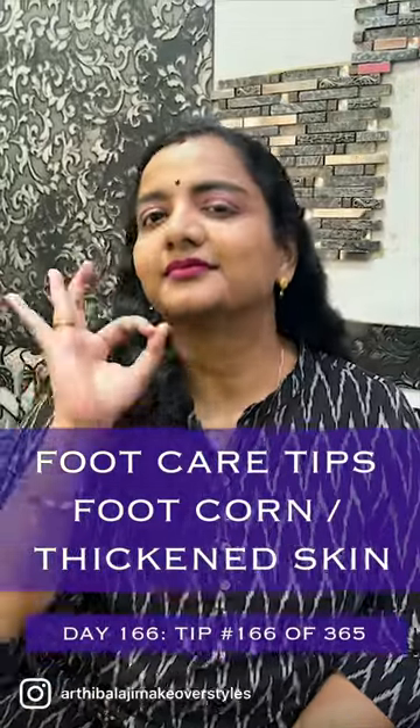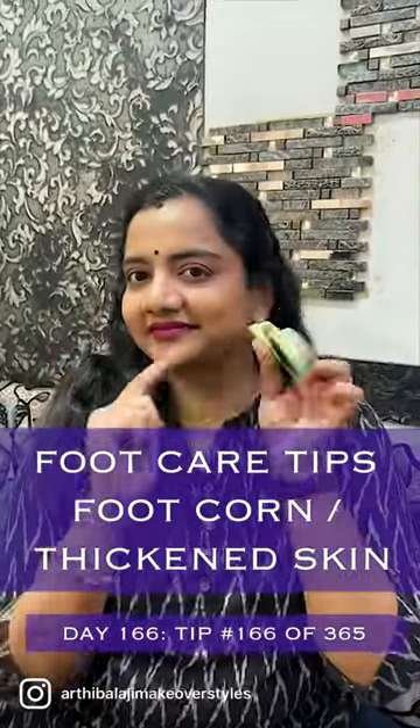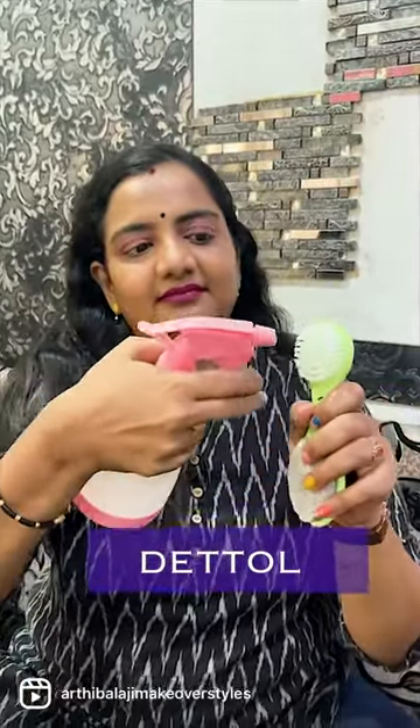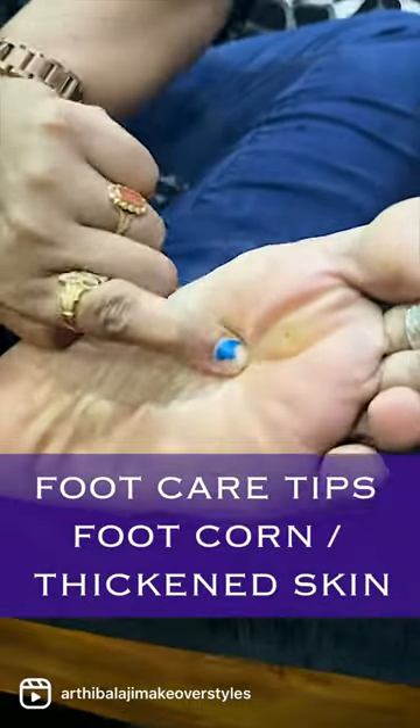Hi all! Let's take a tip here, let's take a great awareness. There are brushes in this market with scrapper, with pumice stone, with brush. You can mix it with disinfectant. You can apply face wash or body wash on this brush.